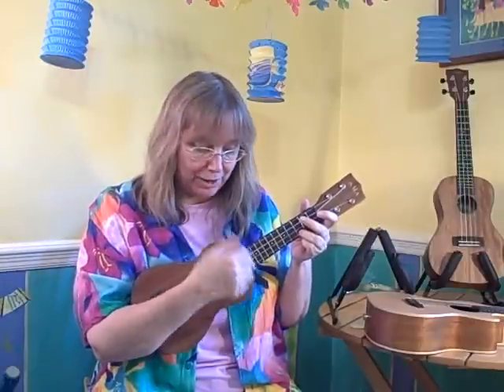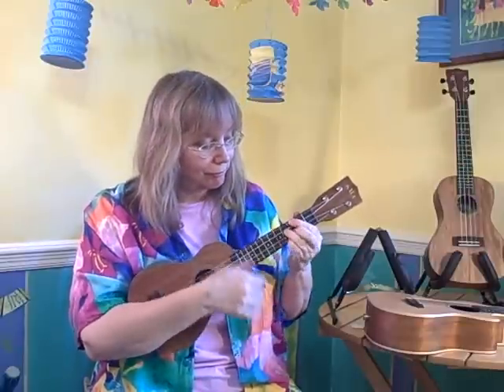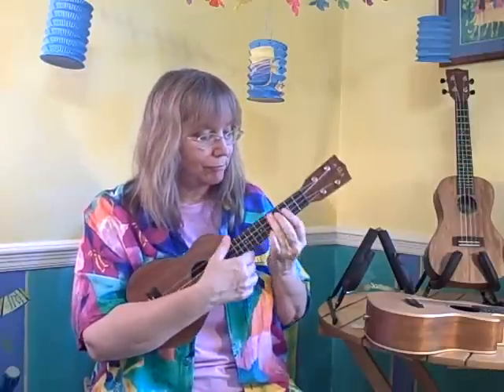With the fingernail — that classic little ukulele sound. That's the soprano.